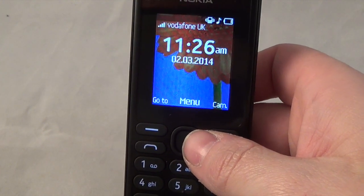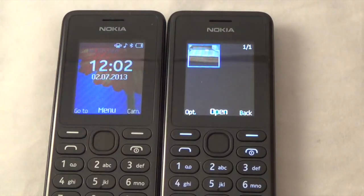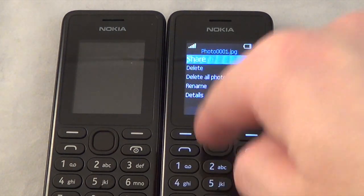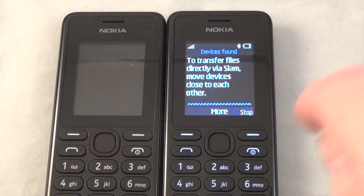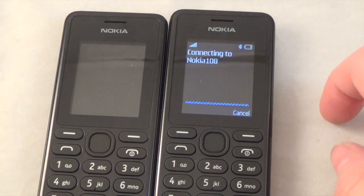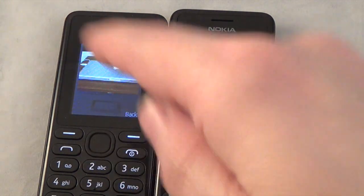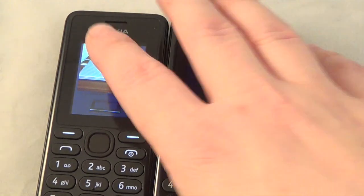I'm now going to try pairing with another phone using a new feature called Via Slam. You get your picture and go to Via Slam - it's basically like the old Bluetooth bump where you put two devices together. It searches and finds the device, you accept the file transfer on both sides, and there you go - the picture I took earlier has transferred over. It's basically Bluetooth but something a bit different.